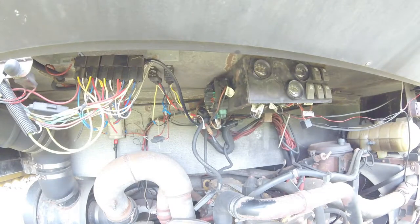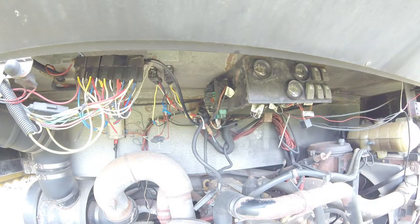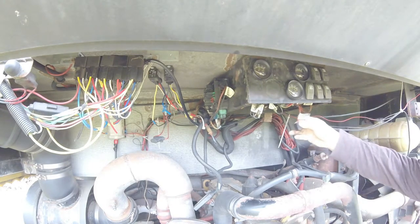All right, hey there YouTube. Dr. Yash here. Obviously we're not in the shop, so we're back at the bus. I'm going to start calling it the FOB, the Forward Operating Bus. I'll explain that later.